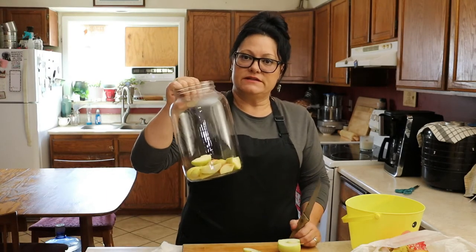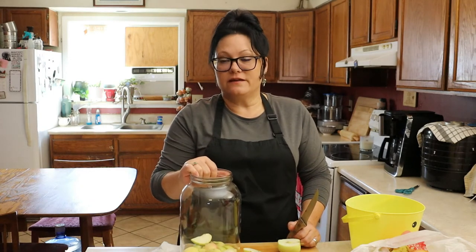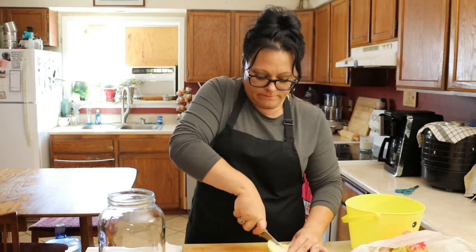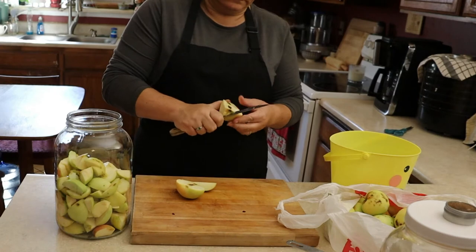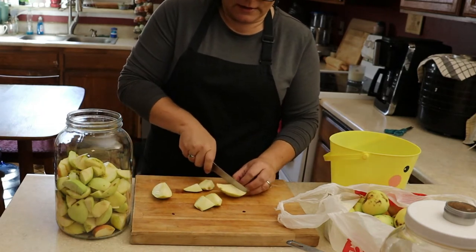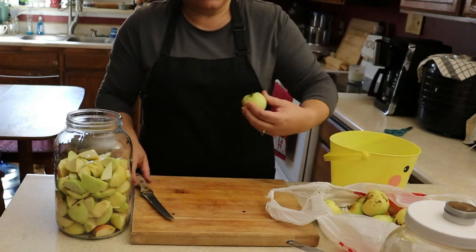So you're just going to need to fill a gallon jar. I have these mason jar gallon jars — I love them. I typically have my flours, sugars, and oats in them, but I also have some extras and they work really well for making fire cider or apple cider vinegar. So I'm just going to continue to fill this up. Seeds are fine — you're going to strain it later. Unfortunately the one downside to getting a bunch of them off the ground is a lot of times they have worms in them. I personally just cut that out. In fact, I've had to do it to most of these because most of these I did get off the ground, and that's okay.